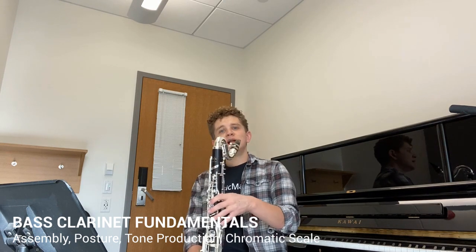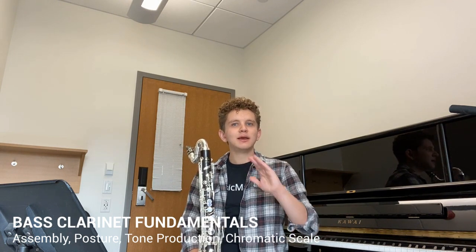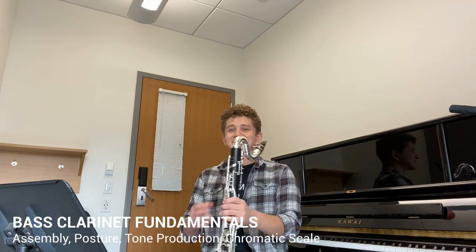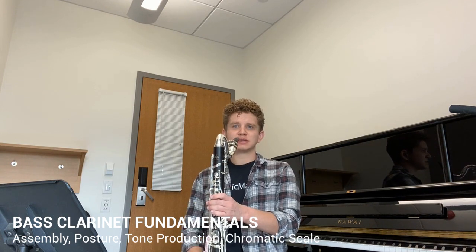Now that you're all set up, go ahead and try to play the open G a couple of times. If you're new to clarinet and don't know the clarinet fingerings, feel free to look up a clarinet fingering chart online. But if you're used to clarinet, the bass clarinet uses almost the exact same fingerings as the normal B flat clarinet. Remember, it's a clarinet embouchure — a little bit wider, a little bit looser — it takes a lot of air support. Do your best to get out an open G.